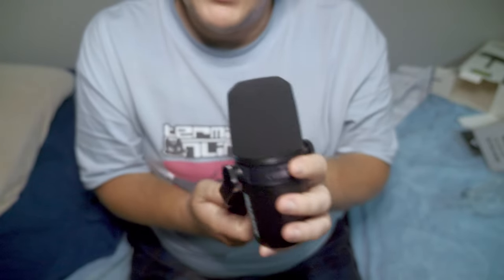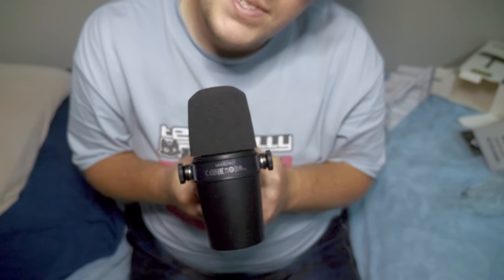Now that we've unboxed this bad boy, let's hear how it sounds. Finally got the mic all plugged in. Before we get into listening to how it sounds, let's compare it to my current mic, which is the Deity V-Mic D4 Mini — an on-camera mic which I have plugged in to my Panasonic GH5. I have it as close to where it was before just to maintain comparisons. And now we're going to switch over to the Shure MV7.